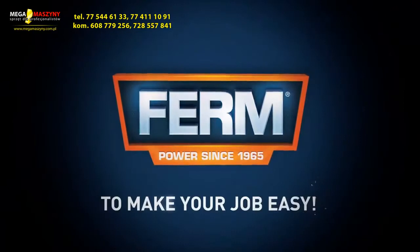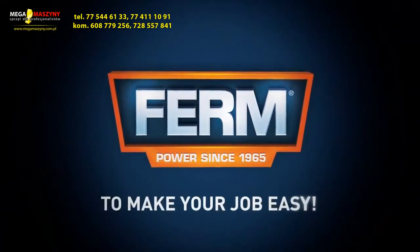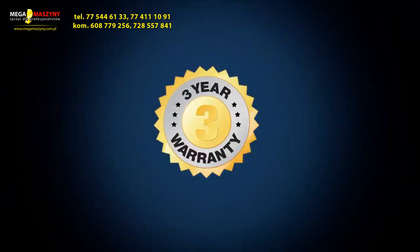Firm. To make your job easy. You can always trust in our three years exchange warranty.